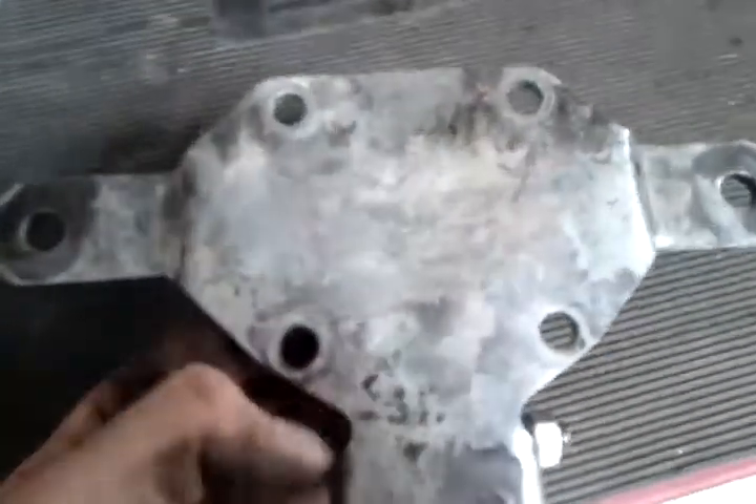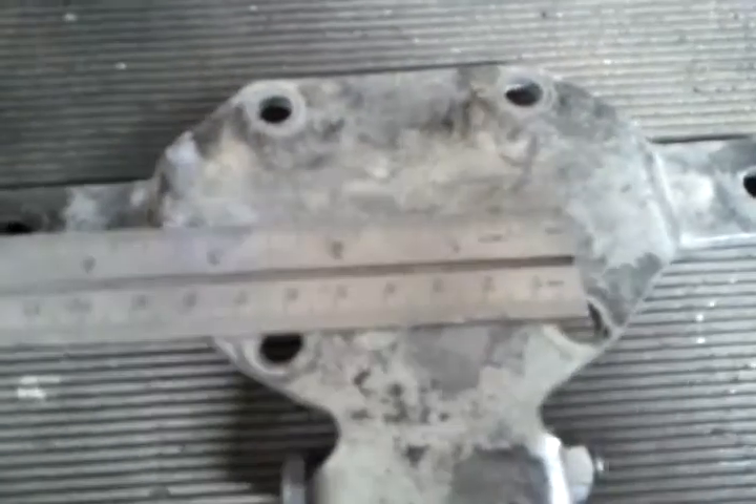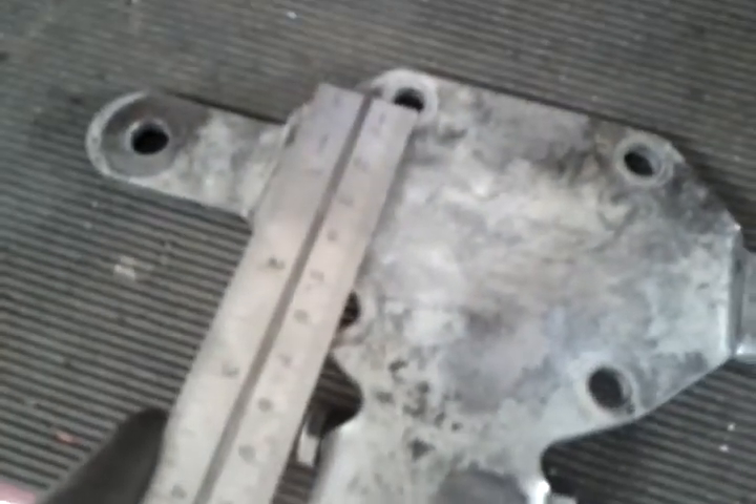Here are some dimensions of the plate mounting plate. Taking a ruler to the spacing between the holes, the spacing happens to be just about exactly six centimeters — that's a six centimeter spacing for all of them.